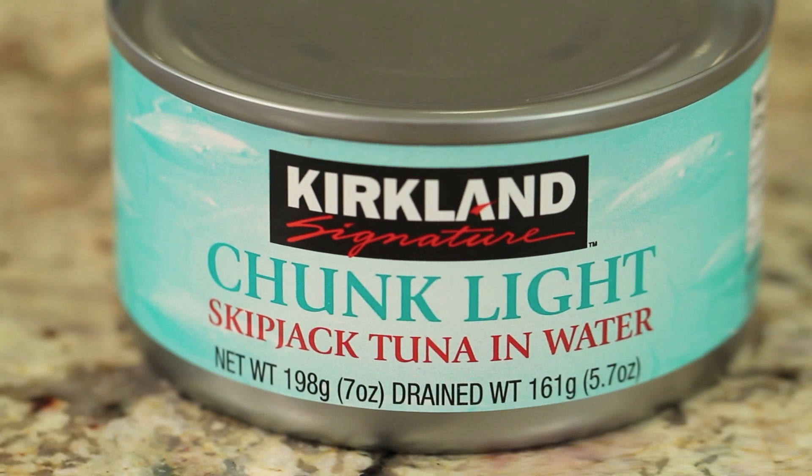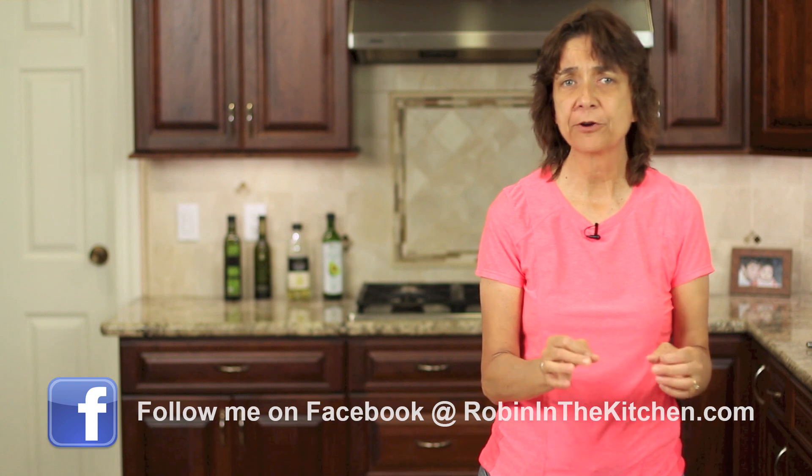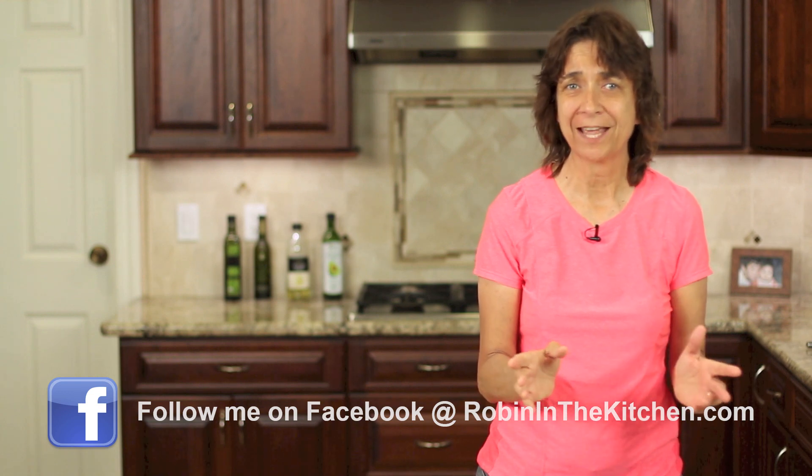Here we go with our ingredients. We'll need some skipjack tuna. I'm using skipjack because I've read that it contains about one-third the mercury that albacore tuna has. You can get this at Safeway or Costco, and there may be other grocery stores that carry it as well.